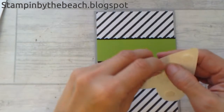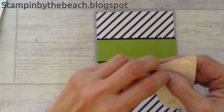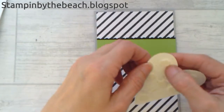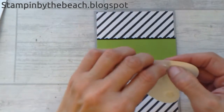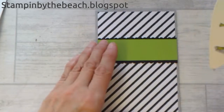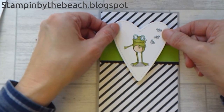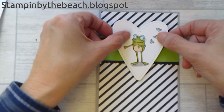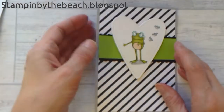Don't forget Sale-A-Bration — it's a really good time at Stampin' Up. It starts in January and ends at the end of March. With a £45 order you'll receive something from the Sale-A-Bration catalogue of your choice. It's also the perfect time to join Stampin' Up — if you want to come join my team I'd love to have you. You get £170 worth of product for £99 at the moment. I actually joined during Sale-A-Bration a couple of years ago.